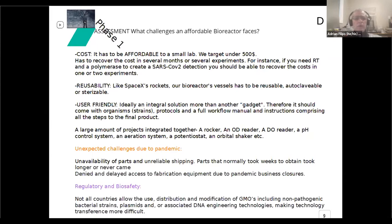We wanted them to be user-friendly, especially for the reagent production — with a big, nice button in the middle that you click on and say 'make Taq polymerase.' Very simple. It's a fairly complicated project with lots of mini-projects: you have to do a rocker, an optical density reader, a pH control system, et cetera.